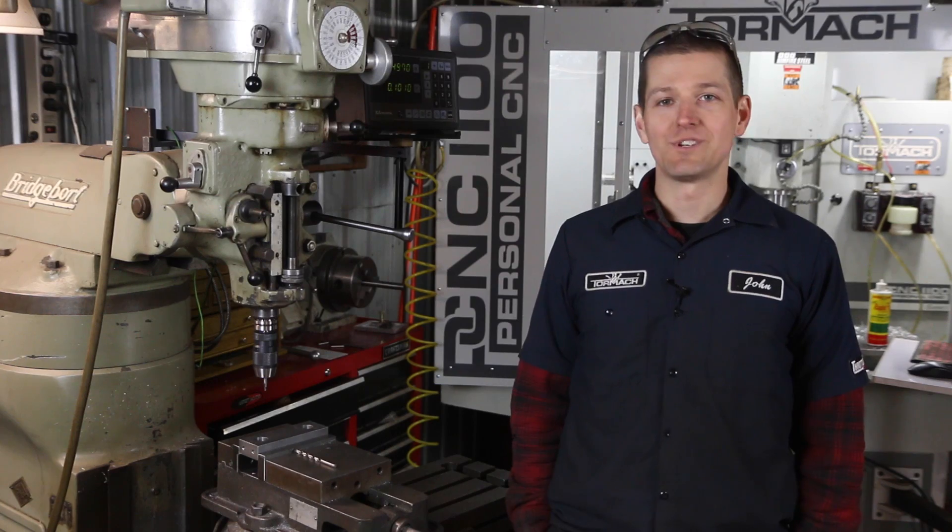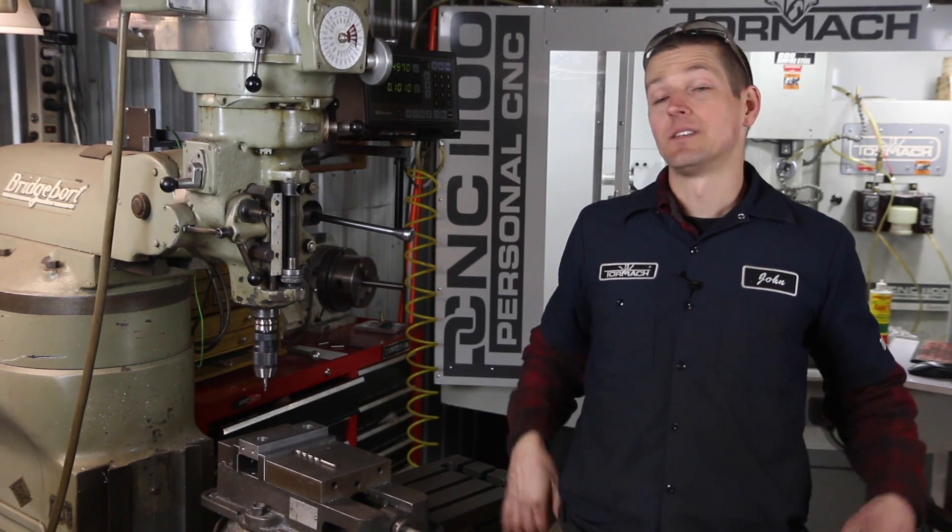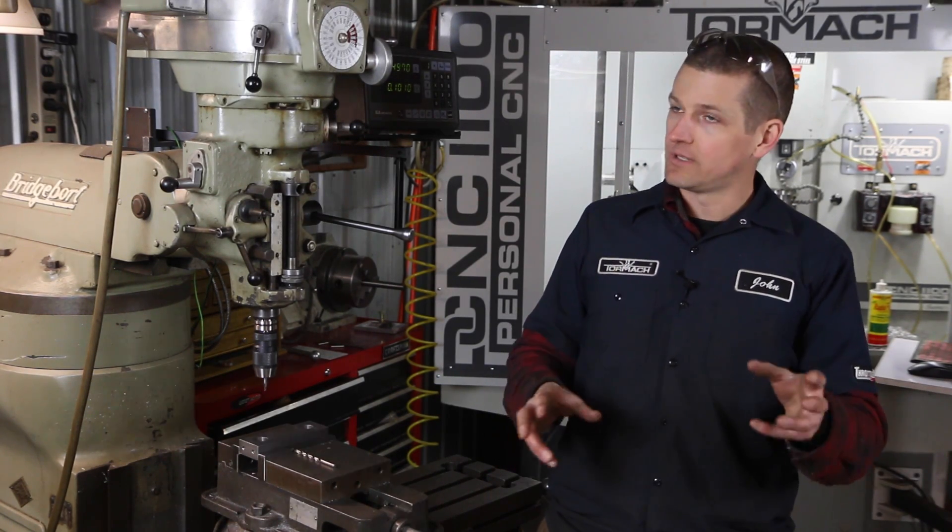Hi folks, welcome to another Wednesday Widget from NYCNC. Today we're going to do another video on soft jaws, but this one a little bit different.